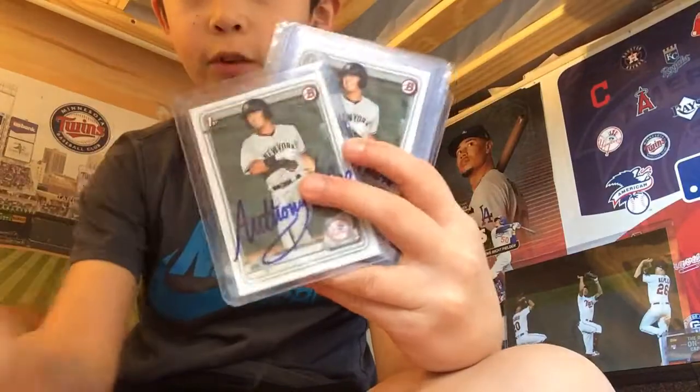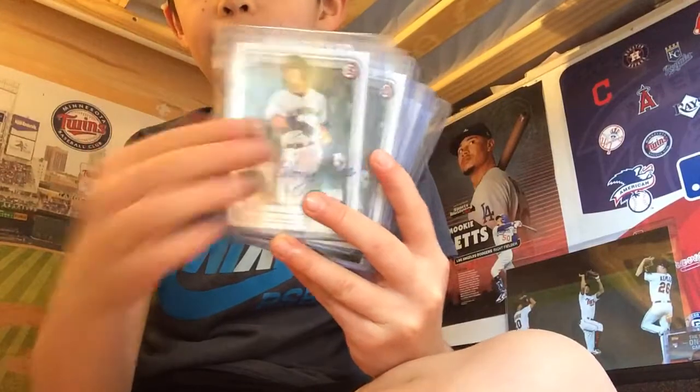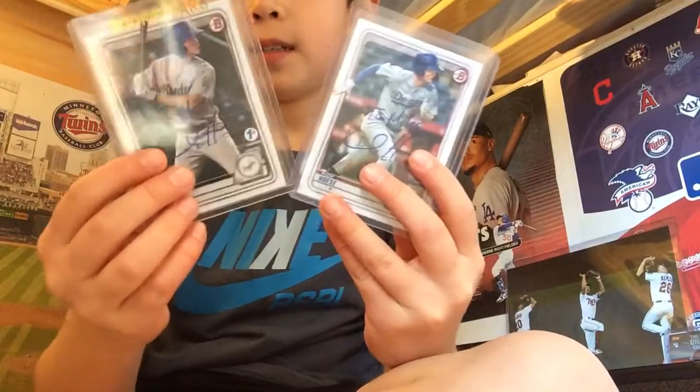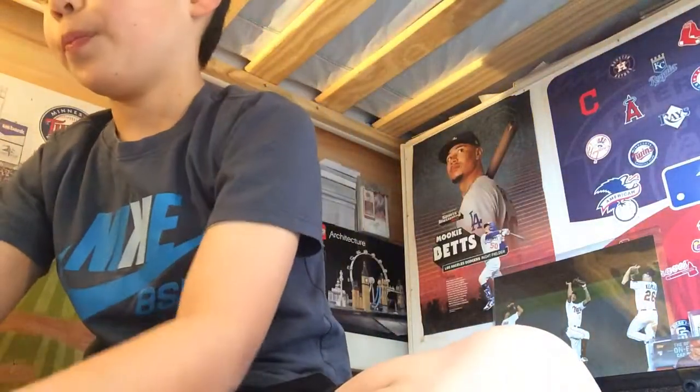These are in-person and TTM autos. Let me just go through some — here's some TTMs, I have a lot, I sent to him before a lot before his signature shortened. Some Cody Hosey — yeah, these ones have a first round pick inscription, which is really cool. So those are in-person autos and stuff.